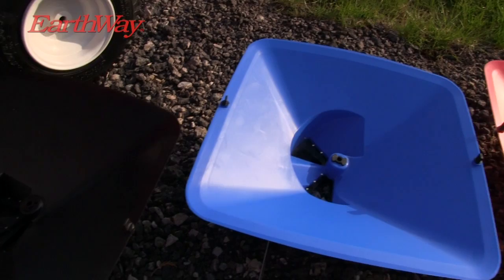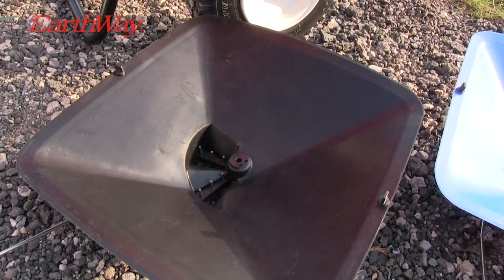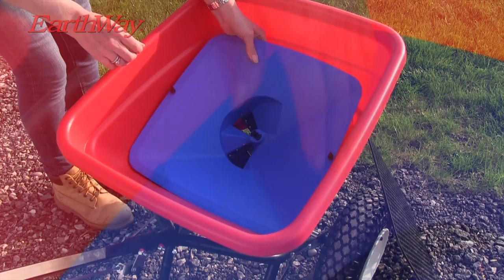There are three types of tray: the Earthway red for accurate fertilizer application, the blue high output for large volume applications such as rock salt, and the black low output for specialist applications like grass seed.